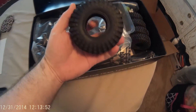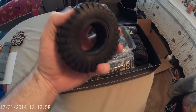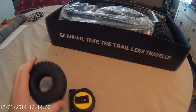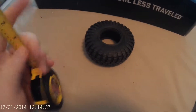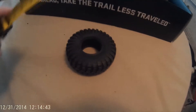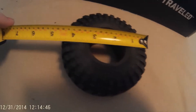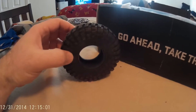Here are the tires — wow, for 1.9s these are actually pretty big. Let me go ahead and get the measuring tape because I know everybody, including myself, always likes to know what size things are to get a better idea of how big it's going to be. They measure about four and a half inches around on the outer side, so these are actually pretty big tires.